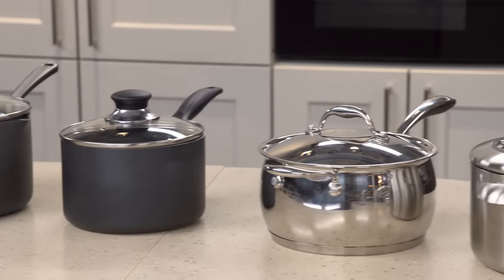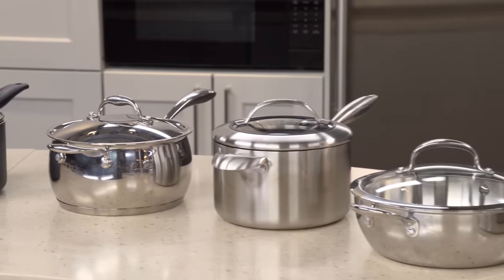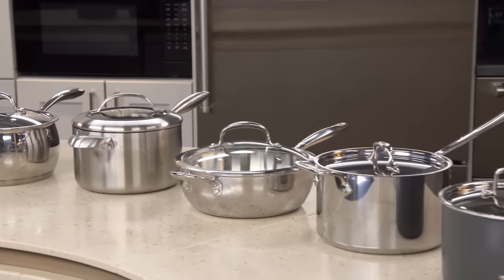We have this lineup of 10 saucepans. They're all fairly large size, 3 to 4 quart. The price range was from about $19 to about $215.